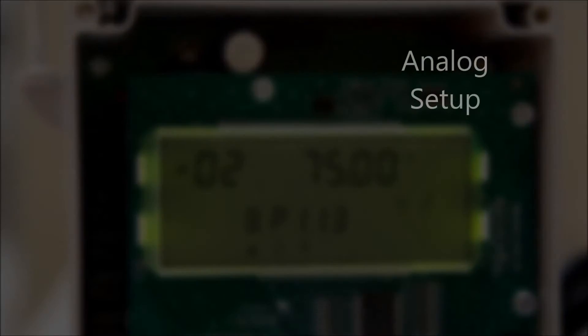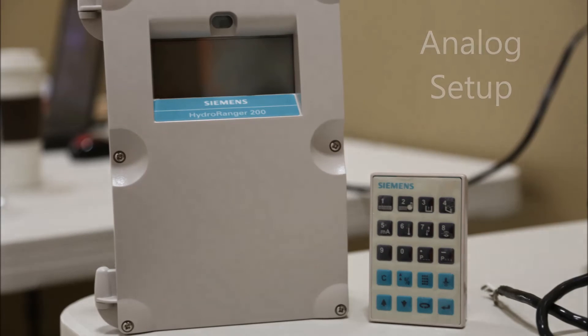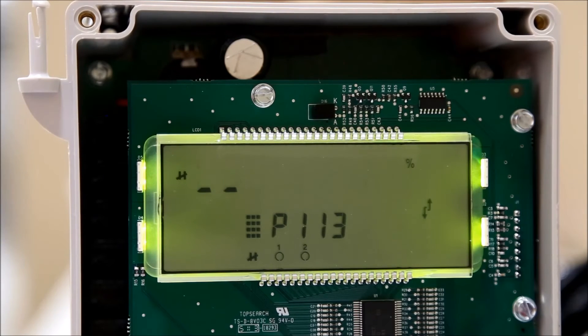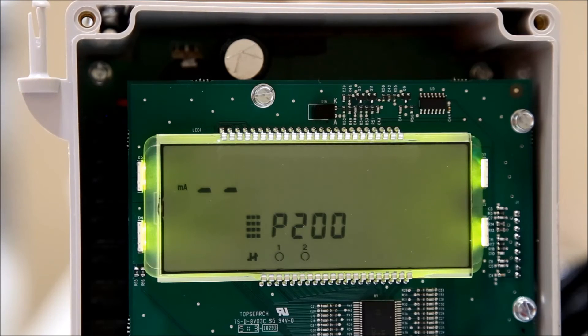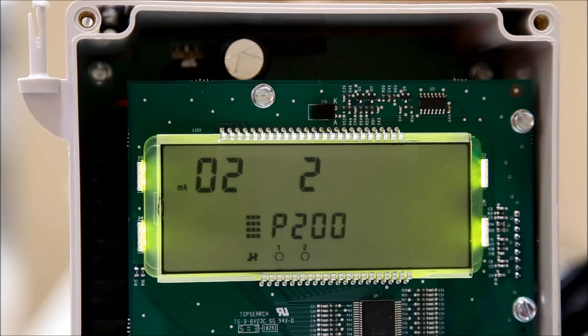If your unit will use analog outputs in place of or in combination with relays, you may require more setup. Press the next display field button until P-dash-dash is shown in the center of the screen. Enter 200 to edit the output range parameter. Use the next display field button to navigate to the index — the index denotes which transducer output is being edited. The parameter value is a single digit code corresponding to a given range. Press the next display field button until the index is blank, then enter the transducer number and parameter value and hit enter to confirm.